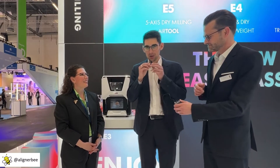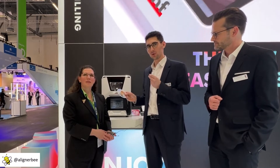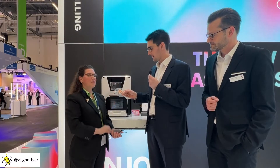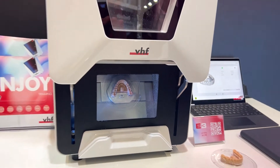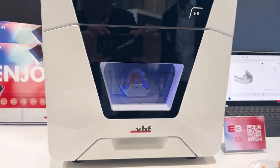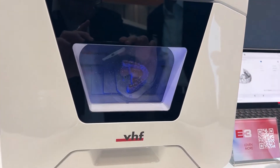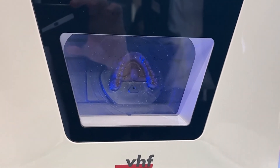Let me show you the ease-of-use features of the E3. We have a system for tool-less insertion of the blank — the model itself. You just take it, insert it, that's it. Close the door and start the milling job with the start icon. After 45 seconds, we see a great result of our trimmed aligner.